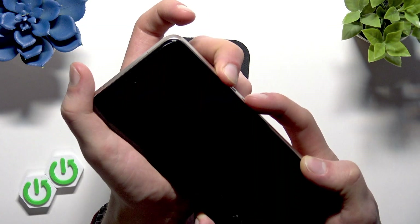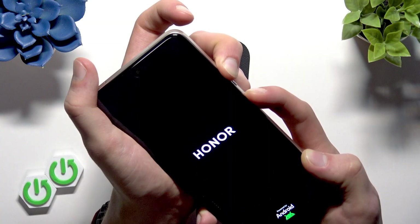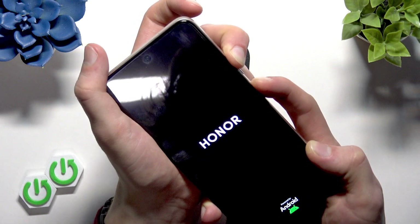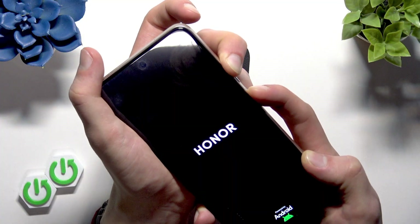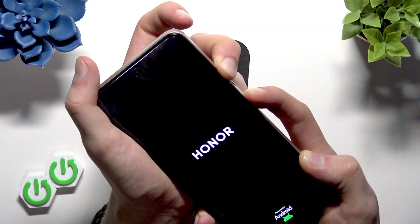And once the screen goes off, start holding the power button and volume up keys. Wait until your device's screen goes off again — this way we will enter the recovery mode, from where we'll be able to perform a factory reset in a second way.